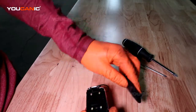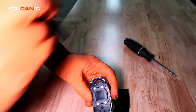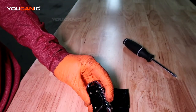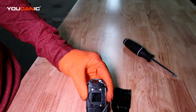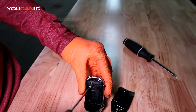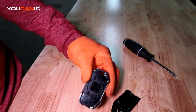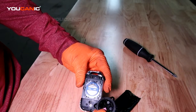That cover pops, then you can just remove it, and then we've got four screws to remove here. These are pretty small screws, and that pops the cover off of the battery.